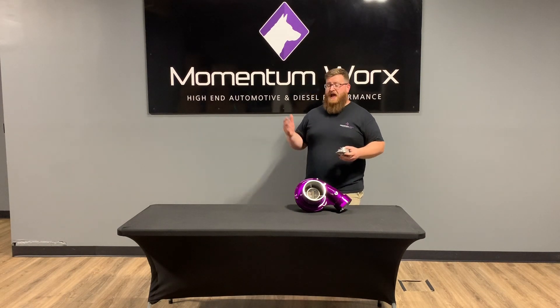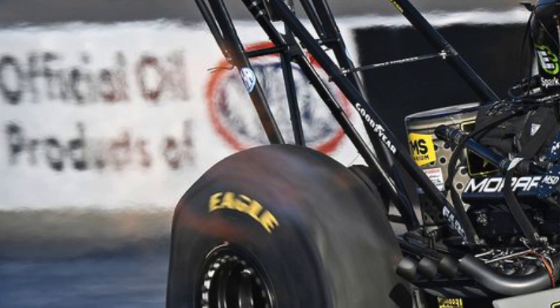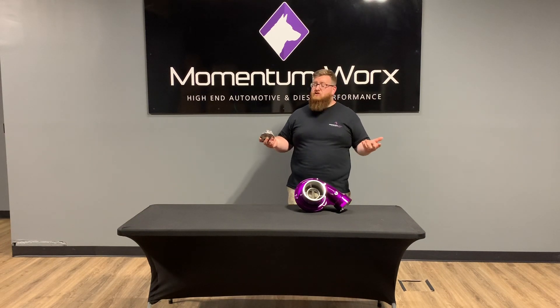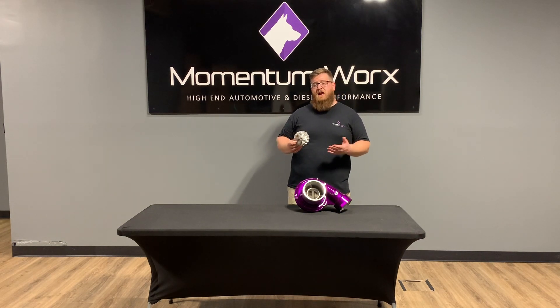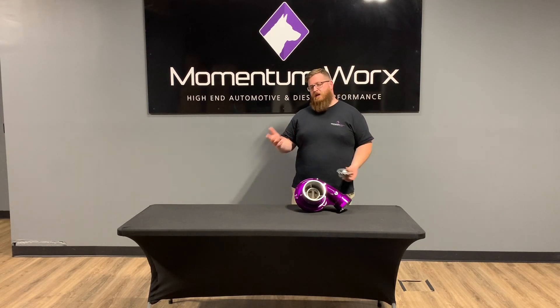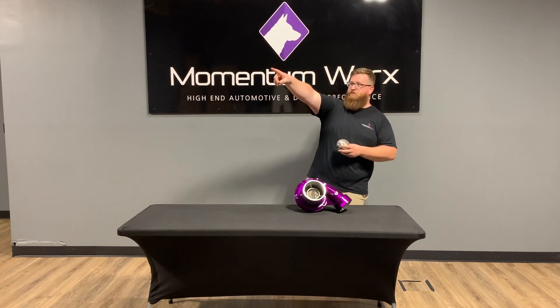Think of it like a drag slick — a dragster does its burnout and you can see the tire go real skinny from that rotational force. The compressor wheel does the same kind of thing, just on a much smaller scale, and it's going to do that hundreds of thousands of times in its life cycle. By using a billet product, you get a little more structural integrity to help keep the compressor wheel from bursting.